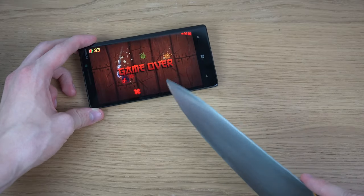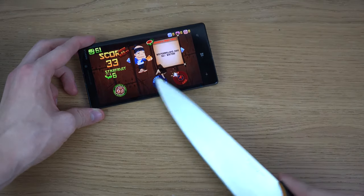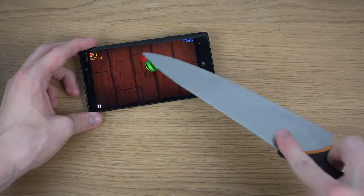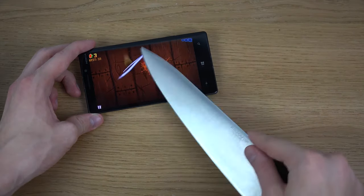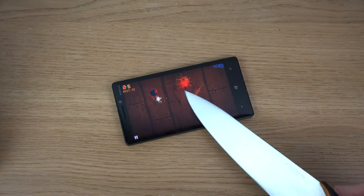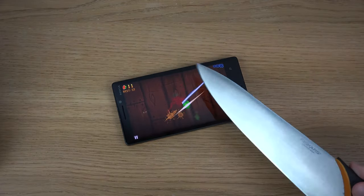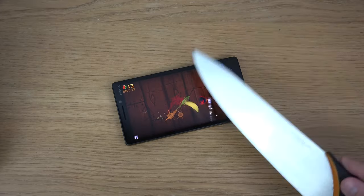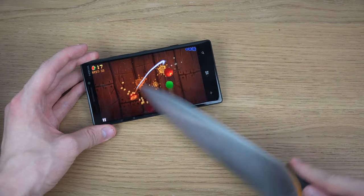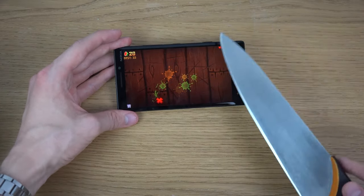Oh no, that was bad. I mean, that was a horrible score. Oh my god, okay — oh my god, beautiful AMOLED display as you see. Whoa, that's bad again.